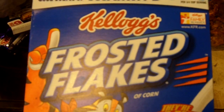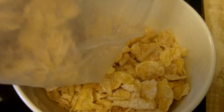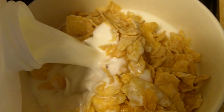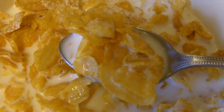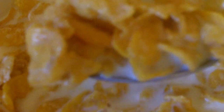Kellogg's Frosted Flakes. They're a little out of date. How bad could they be? I mean, what if the zombie apocalypse happened and this was all there was left to eat? If this is my last YouTube video, then I guess it was a bad idea. But you can't work in the garden unless you fuel the machine.